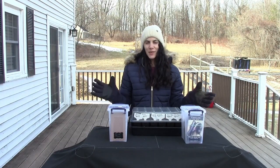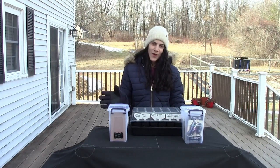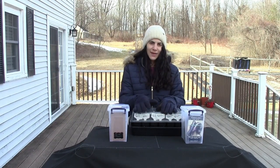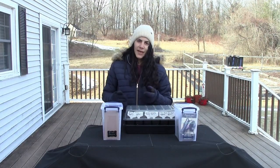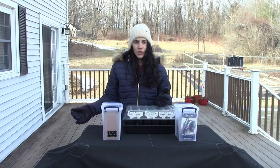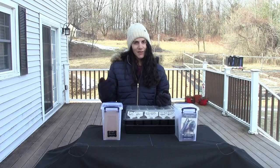Hey guys, today we are going to be starting some warm weather vegetables and warm weather annual flowers. The reason why I'm starting these right now is because some of these flowering annuals and warm weather vegetables either take too long to germinate or take too long to mature after germinating.